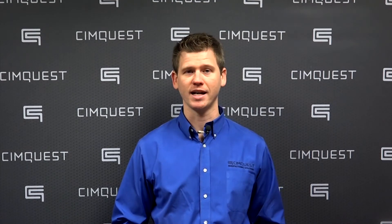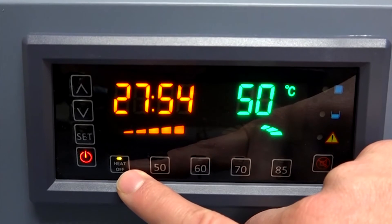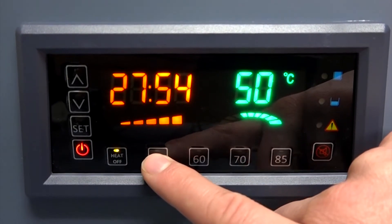It even includes an extra basket for small parts so they don't get lost during your cleaning cycle. A really unique feature is its temperature presets for materials.